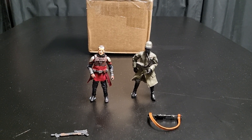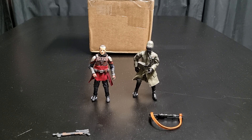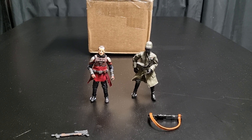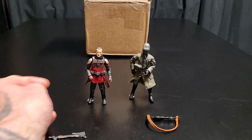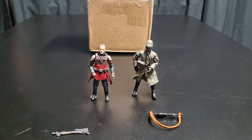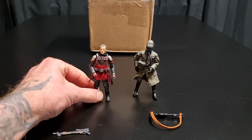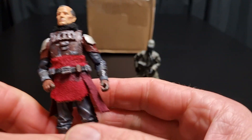G'day collectors, Sci-Fi back again with another action figure review. Here are some really, really good customs from my good mate MrJedo1977 - find him on Instagram. We're looking at figures and characters from Season 2 of The Mandalorian.